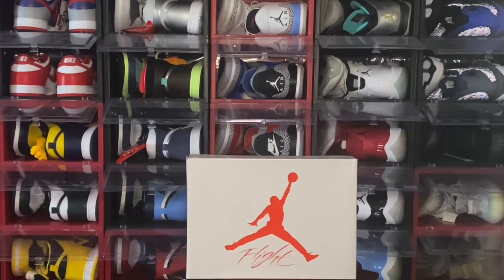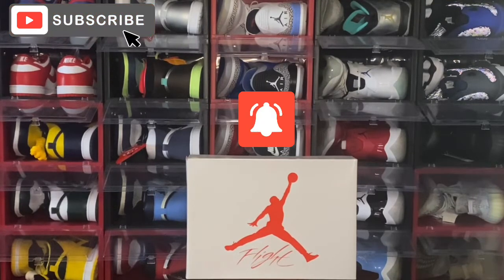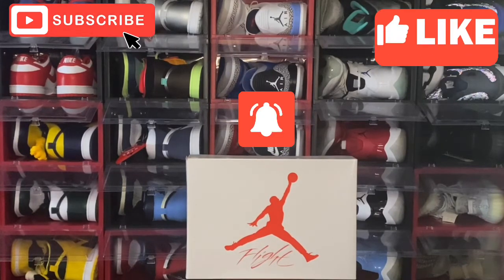Before we get into that, I'd like to welcome everyone back to the channel — how y'all doing? TF Gang stand up! Anyone new out there watching for the very first time, welcome to the channel as well. If you like the content, go ahead and subscribe, turn on those post notification bells so you don't miss anything, and hit that thumbs up — that helps the channel grow and YouTube pushes the video out to more people.